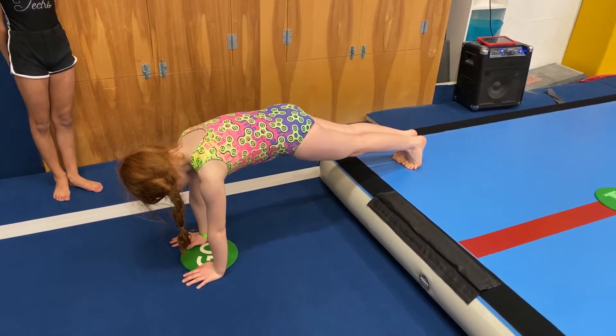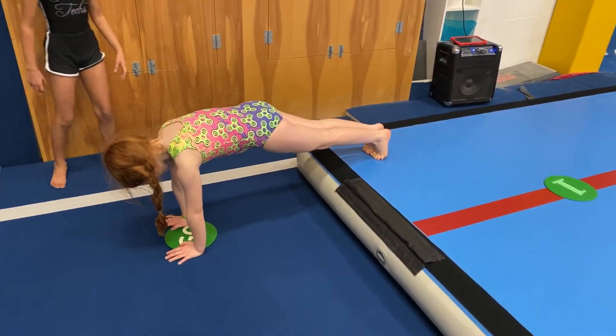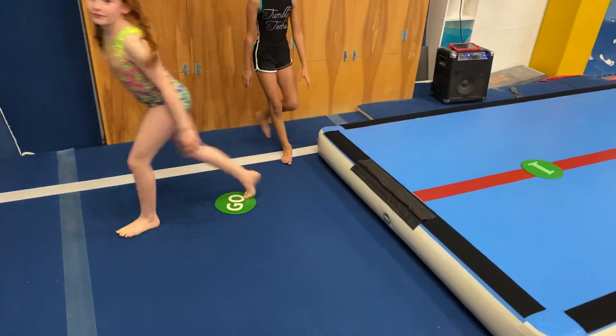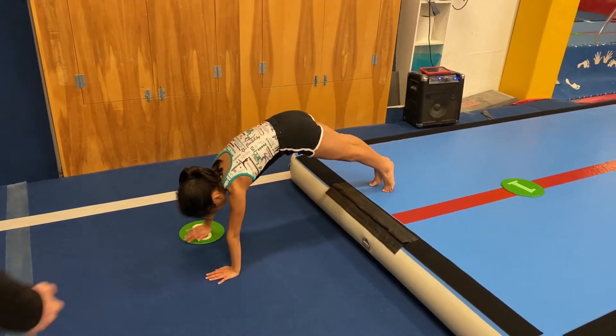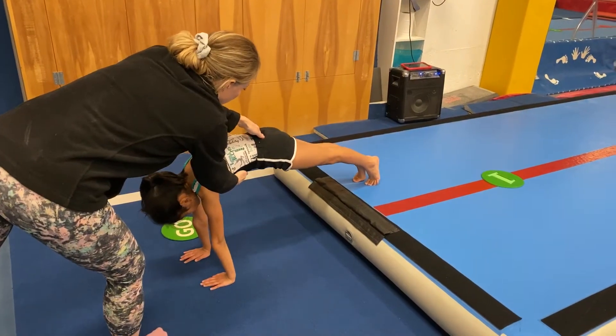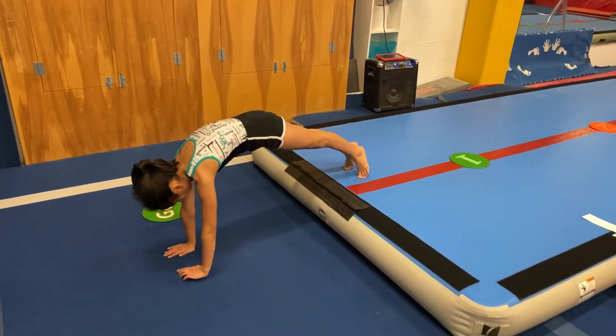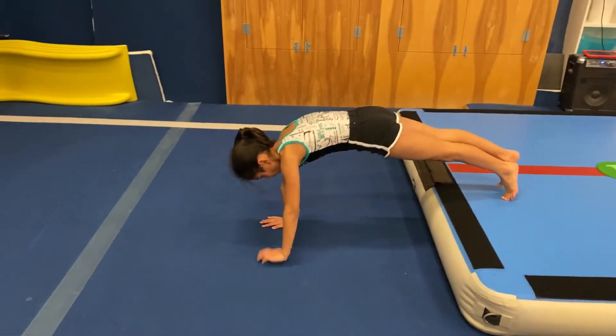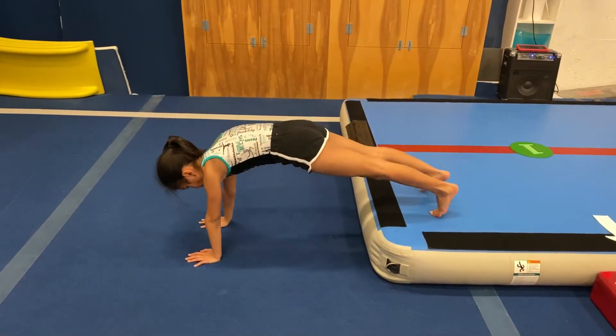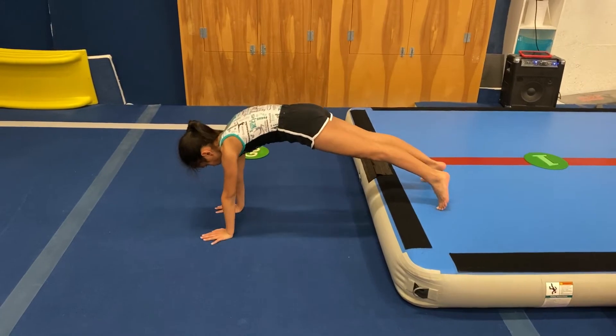Shria, you can demonstrate the next level. Caitlyn, go ahead. And then Shria is gonna do that same shape, but if she's ready, I'm gonna just shift her forward a little bit. We want to have good shape and then she's gonna walk. And walk back. Nice and slow.